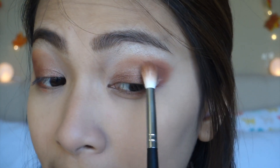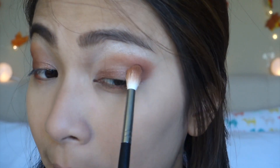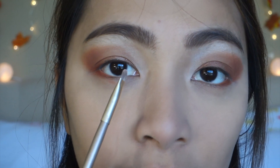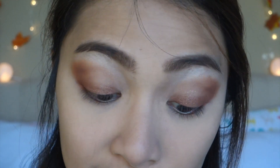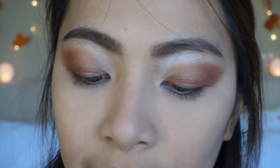Going back to my blending brush, I'm just going to re-blend my lids. Now I'm taking this small lip brush — I know it's a lip brush, but I use it to apply shimmer on my inner corners because it's just perfect. I'm taking the shade Vermeer and I'll be applying that on my inner corners.